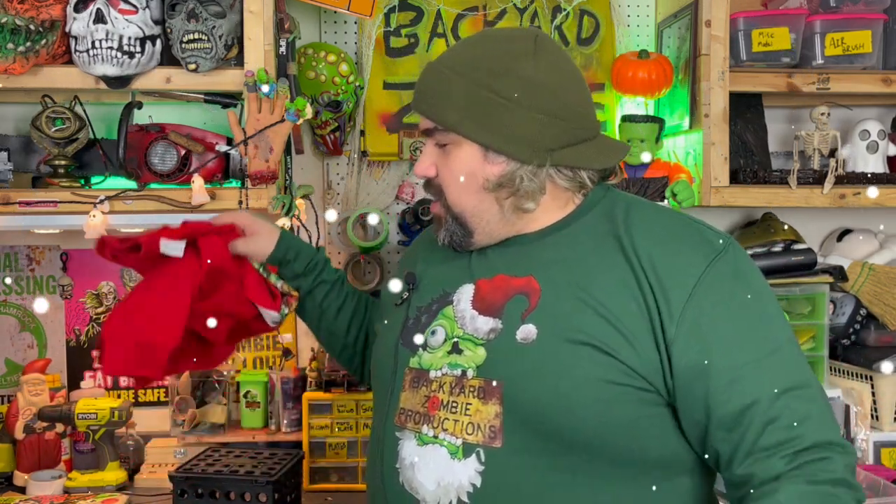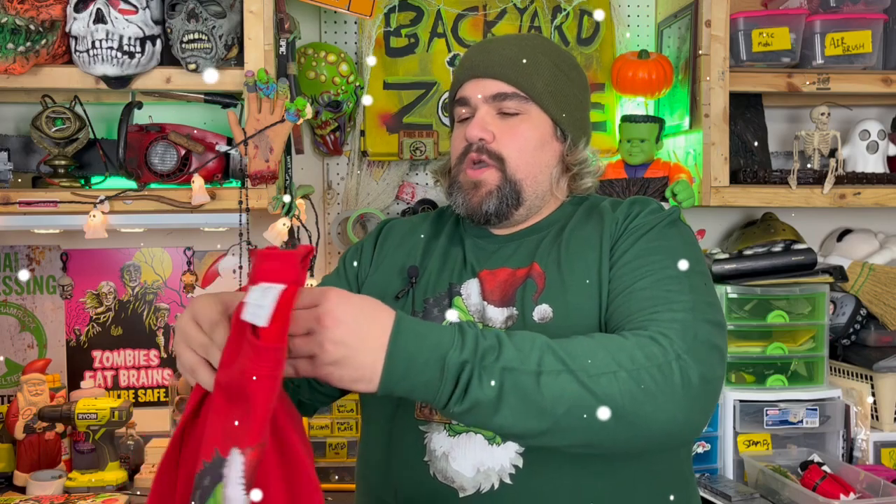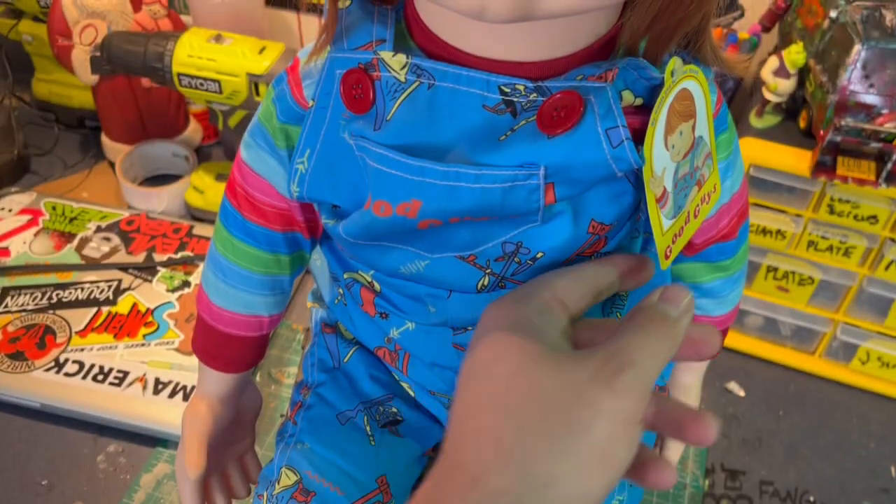Looking for something fun to get somebody for Christmas? This year we have our exclusive Santa Zombie shirts back in the store. They are available in kids and adult sizes. We're also offering an exclusive Forest Green shirt this year, and we also offer the red one from last year. Go grab your ugly Christmas sweater with our Santa Zombie logo by Chen's Art now on our Teespring — link in the description down below.